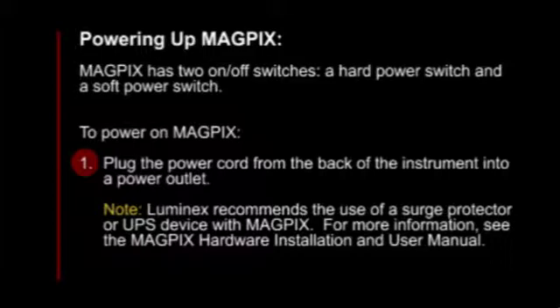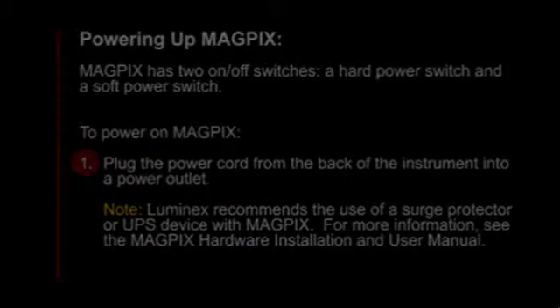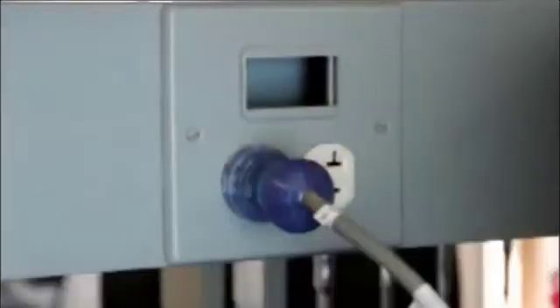Luminix recommends the use of a surge protector or UPS device with MagPix. For more information, see the MagPix hardware installation and user manual.